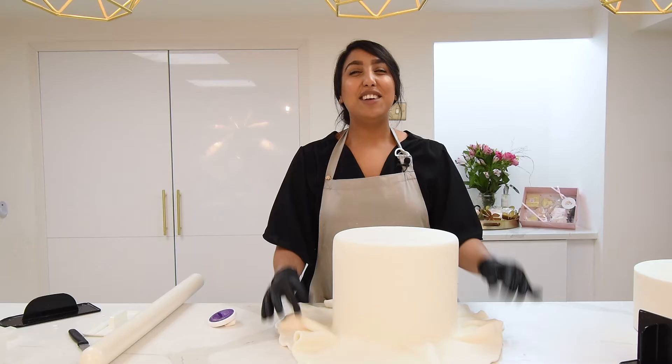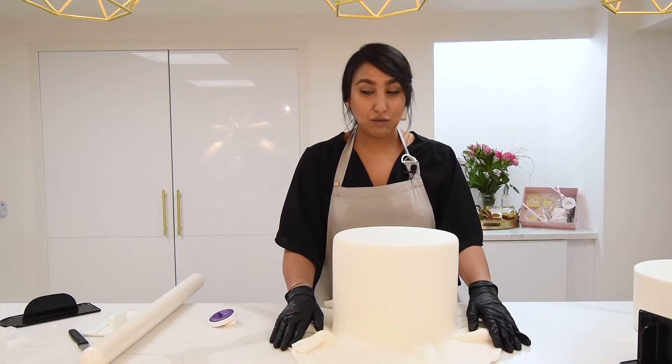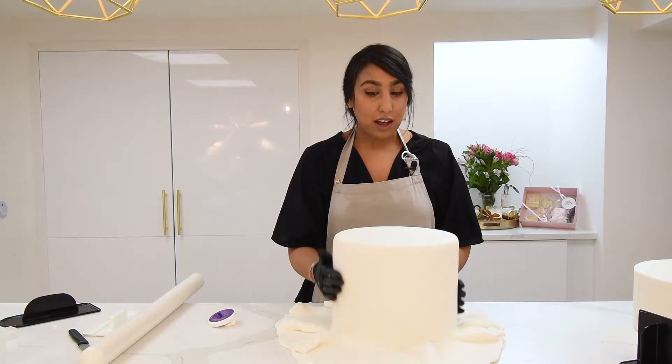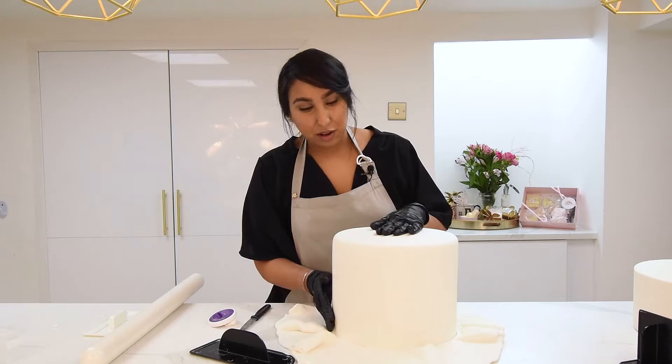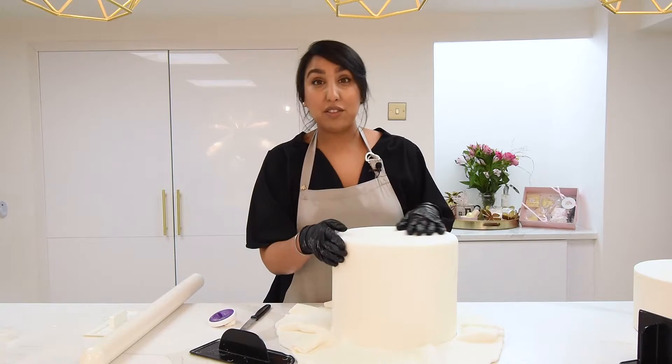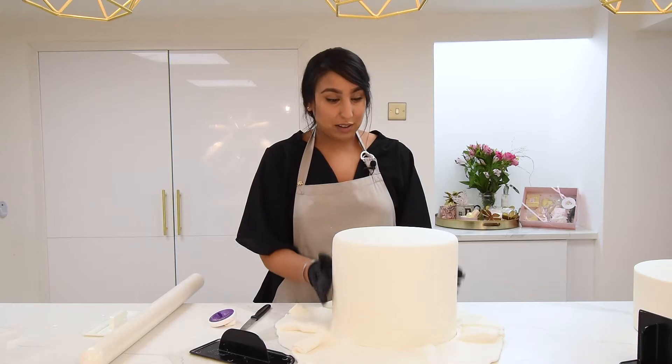Normally if I was going to cover a dummy or cake this tall, I would use the wraparound method — rolling the sugar paste, cutting the side piece, and then adding a top. I was a little nervous when I saw the size of this dummy, but I feel a lot more confident now, and this is the first time I've tried it. Having a sugar paste where you know you can cover a tall cake like this is going to save so much time. You're not having to worry about hiding difficult areas at the back, and you won't be spending loads of time smoothing because it worked the first time.